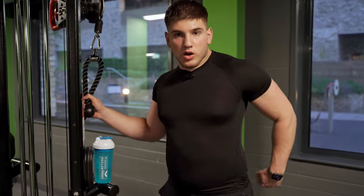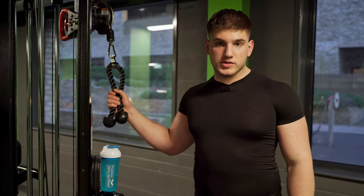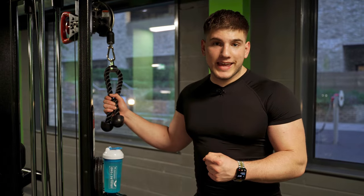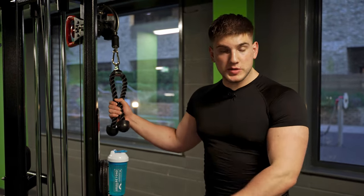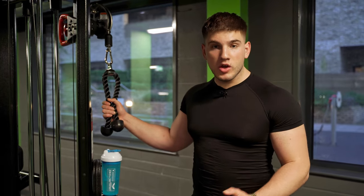One thing I do want to mention: a lot of my clients really struggle with rope pulldowns or pullovers. We want to engage and pull down with our arms, but engage our back. The way we can do this is very simple — as I'm pulling down the rope, I'm focusing on squeezing the back muscles rather than squeezing anything else. Just did 24 kilos on the first warm-up set.